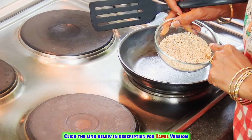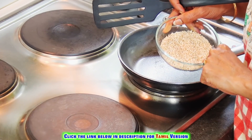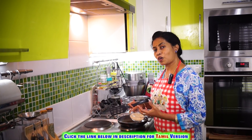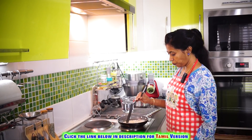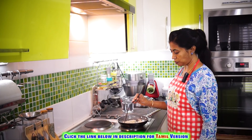Here we have the sesame seeds — first let's dry roast them. I'm using white sesame seeds, but it depends on your preference and availability. You can use either white or black sesame. The seeds have started to splutter and I'm getting a nice aroma, so let us remove them from the heat.